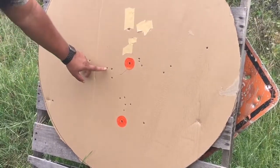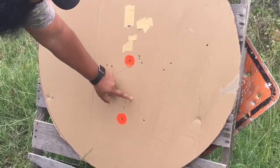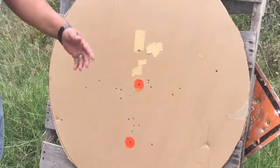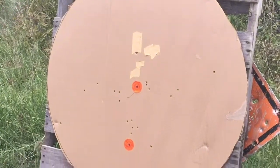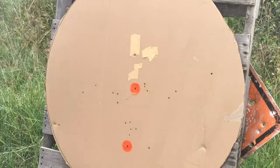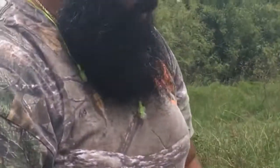We got all 18 pellets on target. This is the body of a deer — that's a dead deer. So we'll go back up. The next shot is going to be two-and-three-quarters triple-ought buck. We've got an advertised velocity of 1,325 fps, eight pellets. Let's check it out.